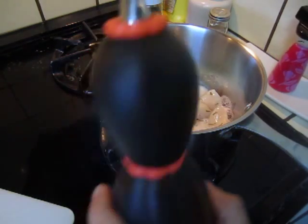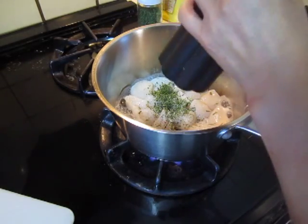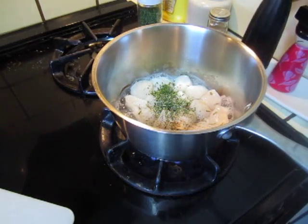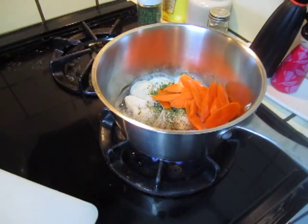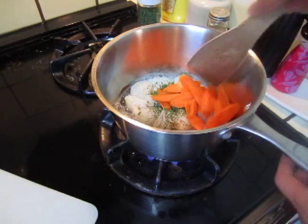Some pepper. Put this carrot in and a bit of cooking oil.